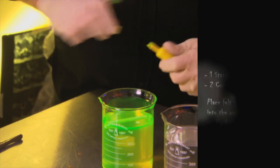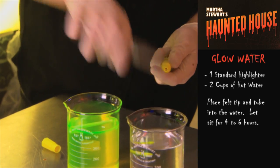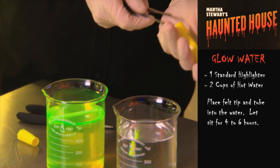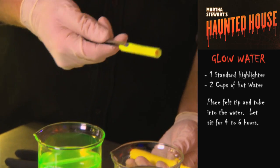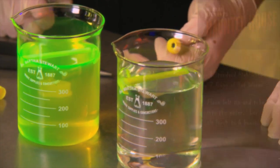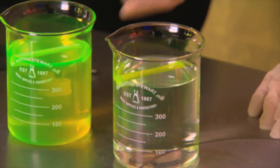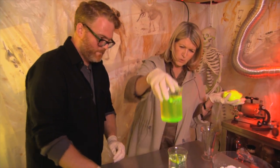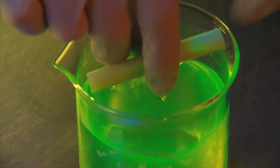This is non-toxic. You simply pry off the bottom with a pair of pliers, then use the pliers to pull out the felt inside, which holds all the ink. I'm putting it into two cups of water and letting it set for a few hours.